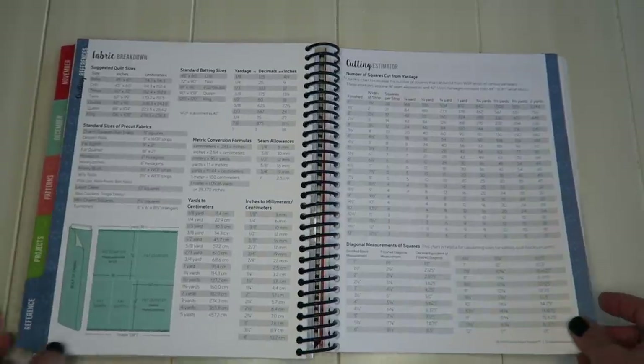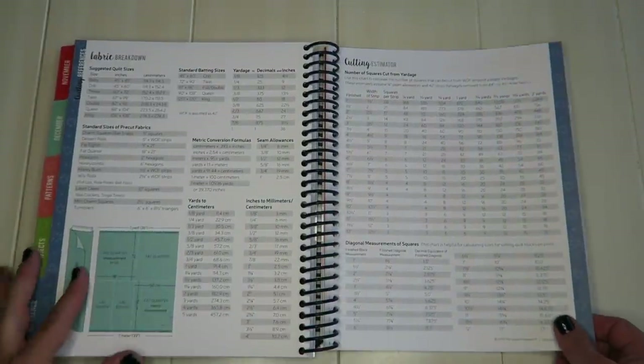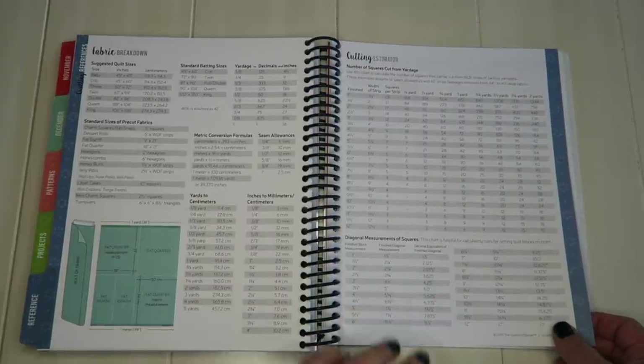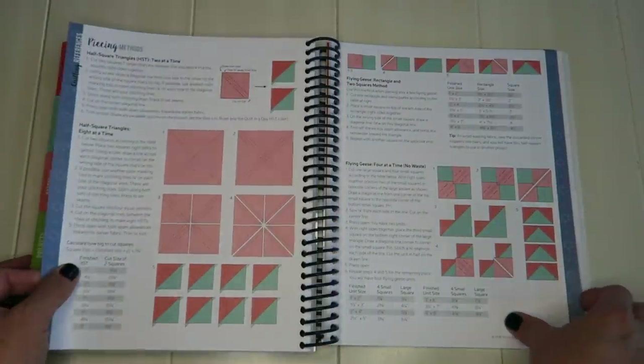In the back there's a reference sheet, which is really cool. It has fabric breakdowns, different ways to cut fat quarters, cutting estimators showing how many squares you can get from different yardage, diagonal measurements, squares, and things like that — which can be really helpful.